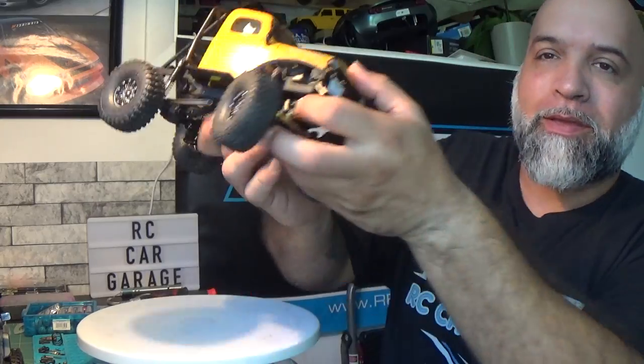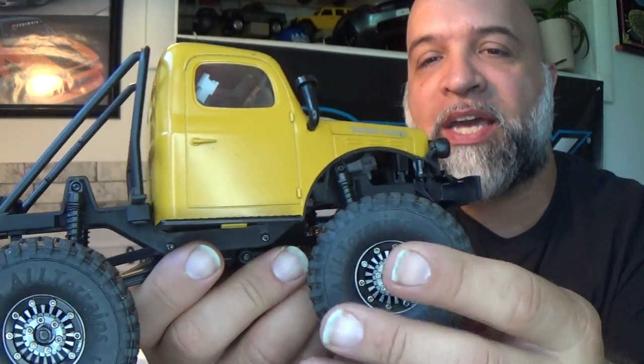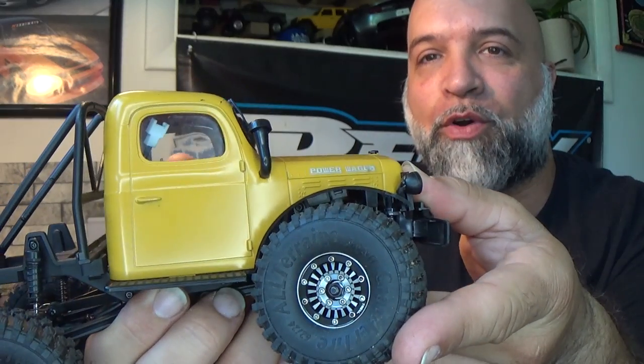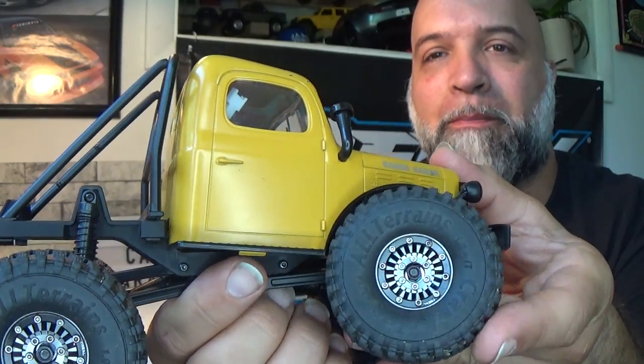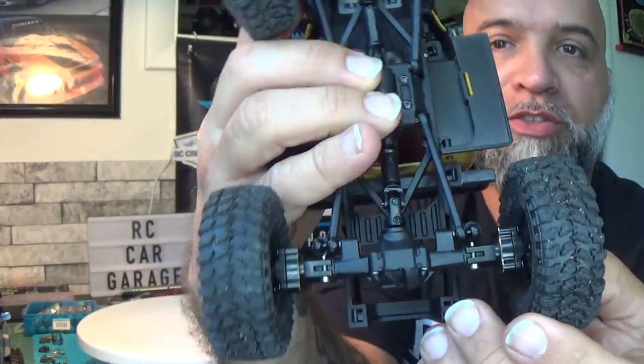I also did a little modification to the body — check this out. I think it looks absolutely awesome the way it is now. Even with the stock shocks, I tried to get as much articulation as I could with these tires. With the arches that were on here it wasn't getting full articulation, so I just cut them off. Now I can fully get there — there is a little bit of rubbing on the back — but I can get better articulation all the way around. I do have the brass portal covers all installed on here.